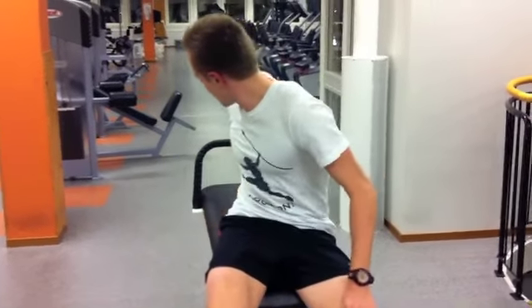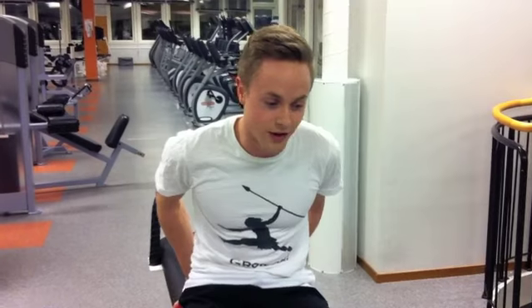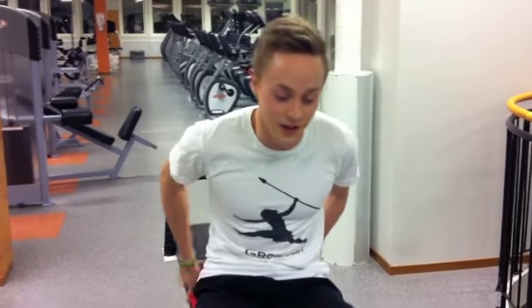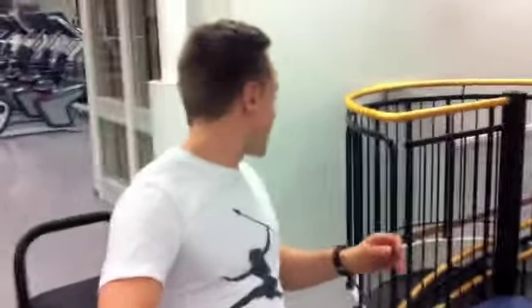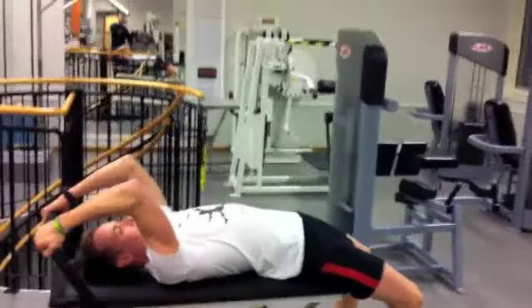Sista övningen jag ska visa – för att jag kör den till allt för mycket. Den är ändå känd men man ser aldrig någon som kör den. Den är tagen från Rocky 4 – när ryssträningen körs i Ryssland mot Ivan Drago. Det finns ett klipp där han kör rakt på en planka. Det här är nog den värsta magrörelsen man kan hitta – det finns ingenting värre. Värmaren ligger spikrakt, håller händerna, raka ben, spikrakt, upp.